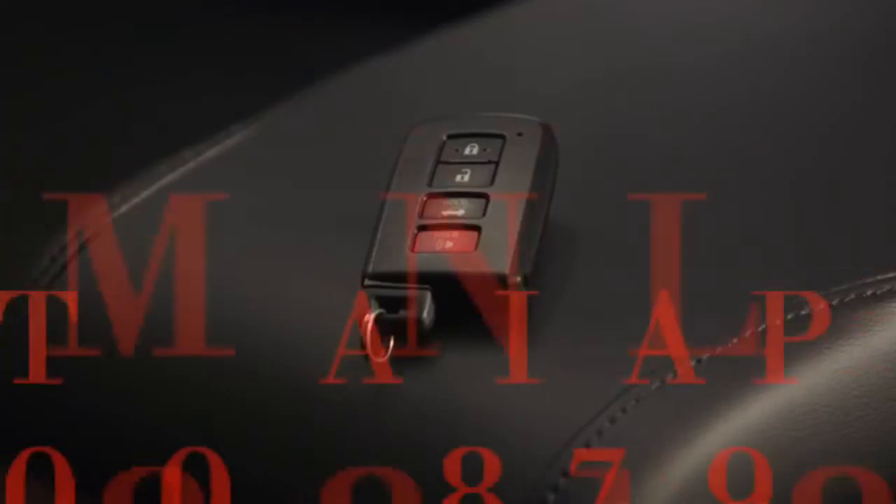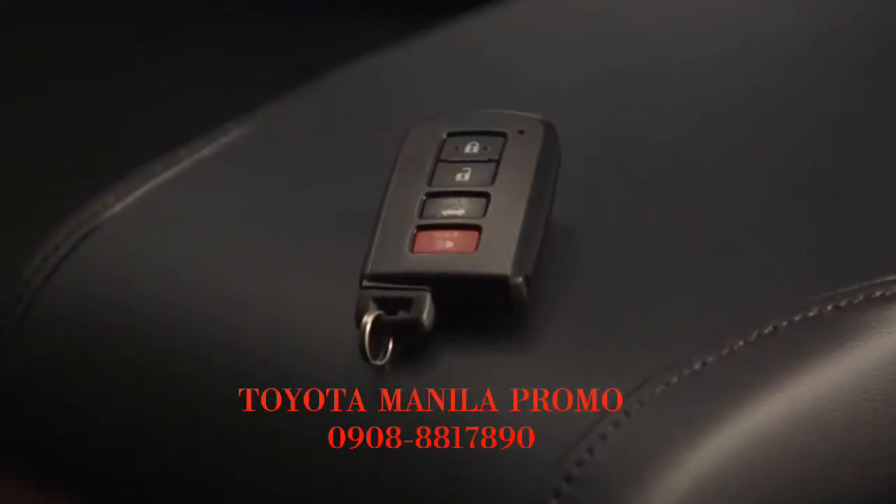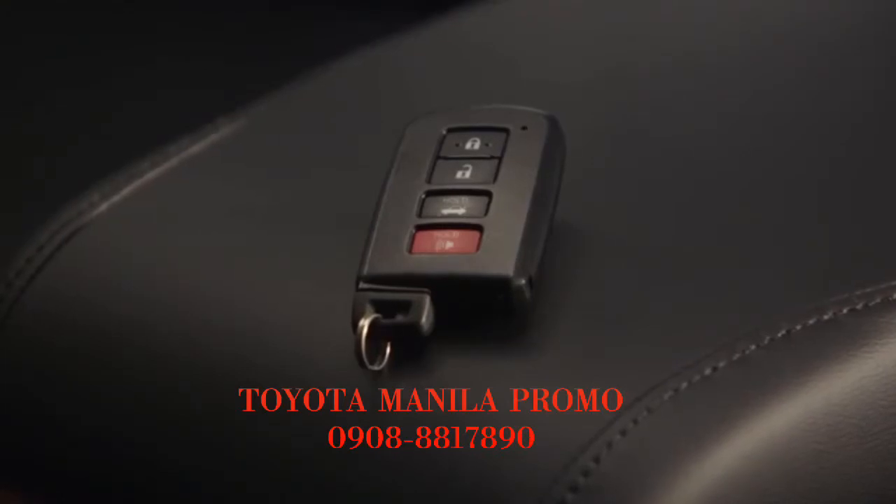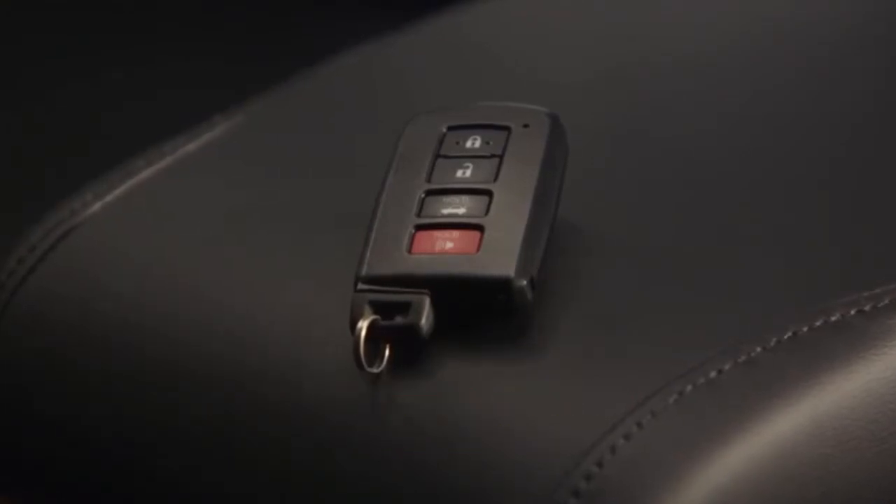If an attempt is made to lock the vehicle while the smart key is still inside, an alarm will sound and the doors won't lock, so there's no chance of accidentally locking the smart key inside.